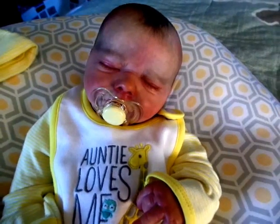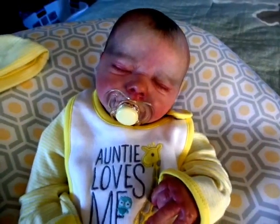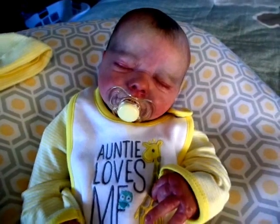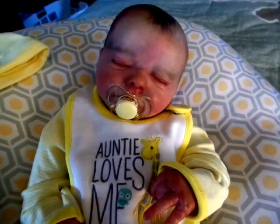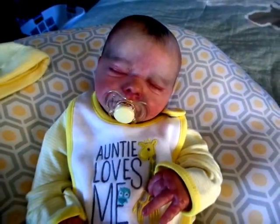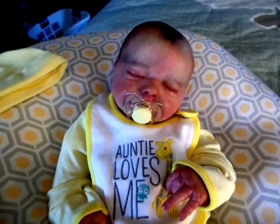Hello everybody! I hope everyone is having a fabulous Monday. It is overcast and cloudy out and it's going to rain today. It's about 67 degrees outside, so it's a little chilly.